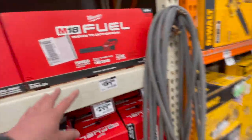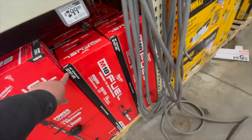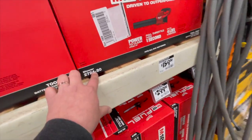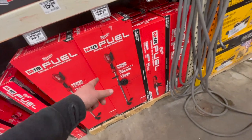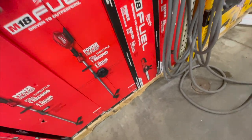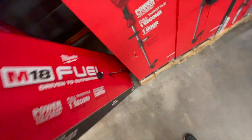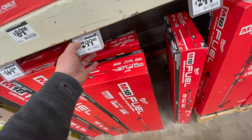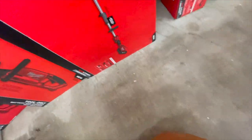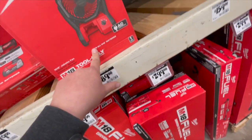Milwaukee: $159 for the leaf blower. $300 for their 16-inch chainsaw — that's the 2727. This is 2724. $229 for their M18 Quick Lock trimmer — tool only. $300 for their M18 Fuel trimmer kit, which comes with an 8 amp hour battery and a charger. $169 for their hedge trimmer.